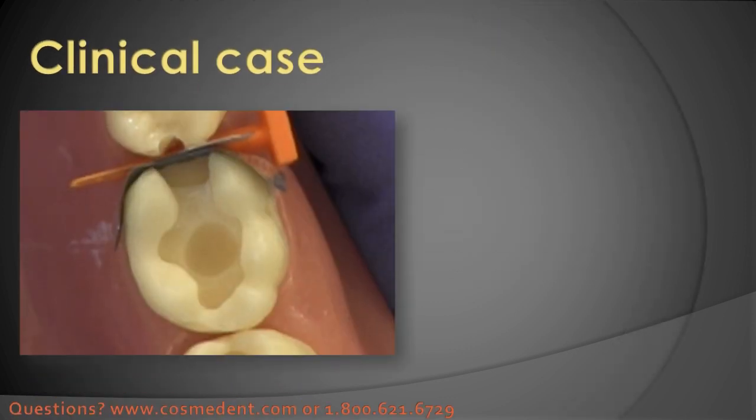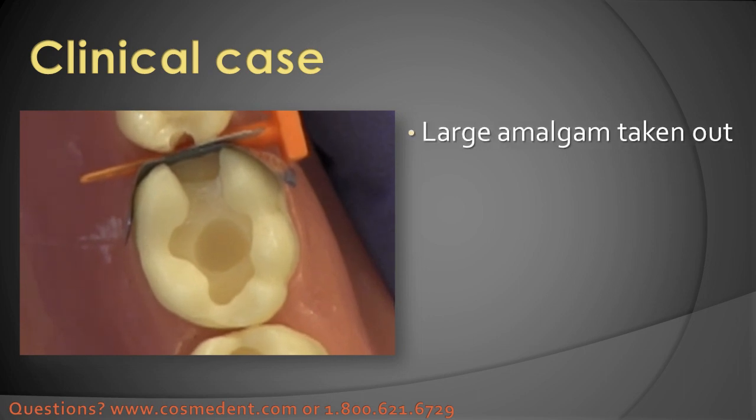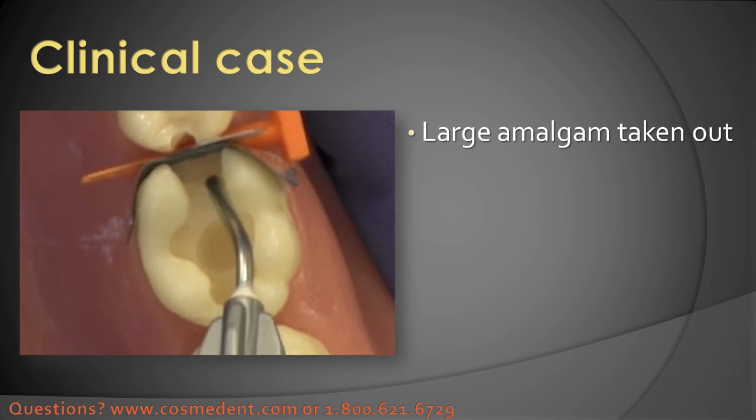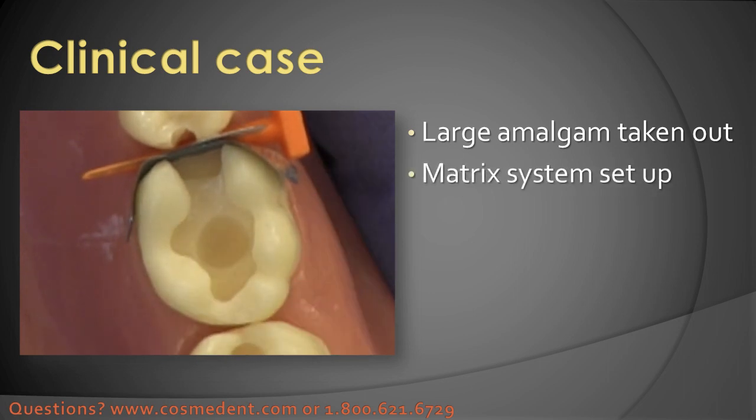Here we have a Class II prep on what would be a pretty typical situation — a fairly large old amalgam taken out. There's a little bit of a pit here in the middle where it went deeper, and you've got the proximal box on the mesial. A matrix system is set up here.